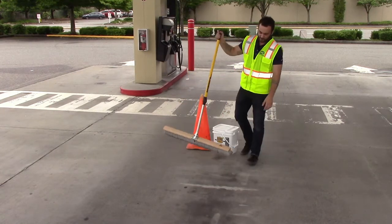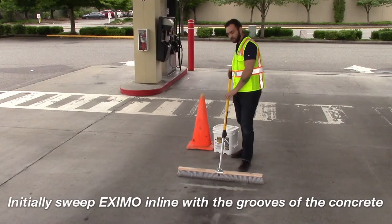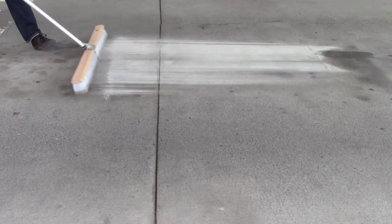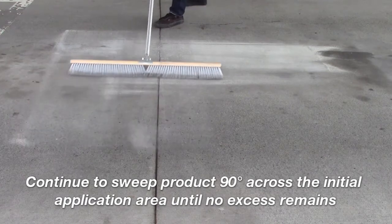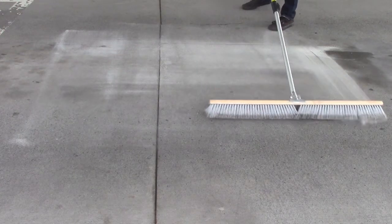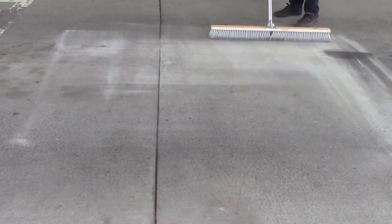Once you've applied your product to the surface, you're going to take your Exmo broom and sweep in line with the grooves of the concrete for the initial stride, and you'll see the product sweep nicely across. Following that, you're going to go perpendicular — 90 degrees — and sweep across the grooves of the concrete, continuing to disperse and spread the product. If there's residual product on the surface, continue to sweep into a new area until no product remains.